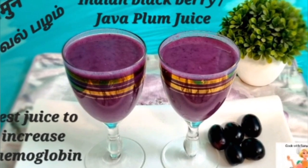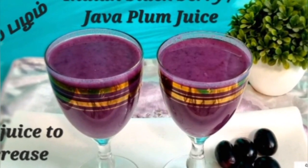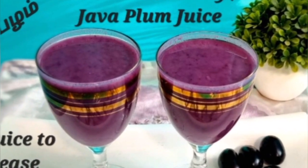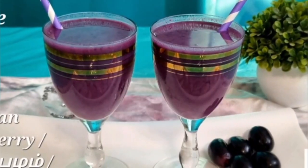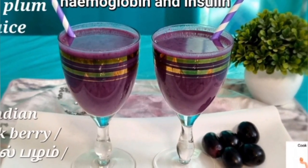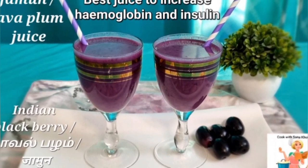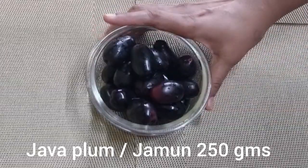Today's recipe is jamun juice. Now if you ask me why we should make juice out of this super succulent and delicious fruit when we can eat them to our heart's content as a whole fruit, I will answer this question as I blend these little wonders in the blender. Come, let's start blending for making jamun juice.